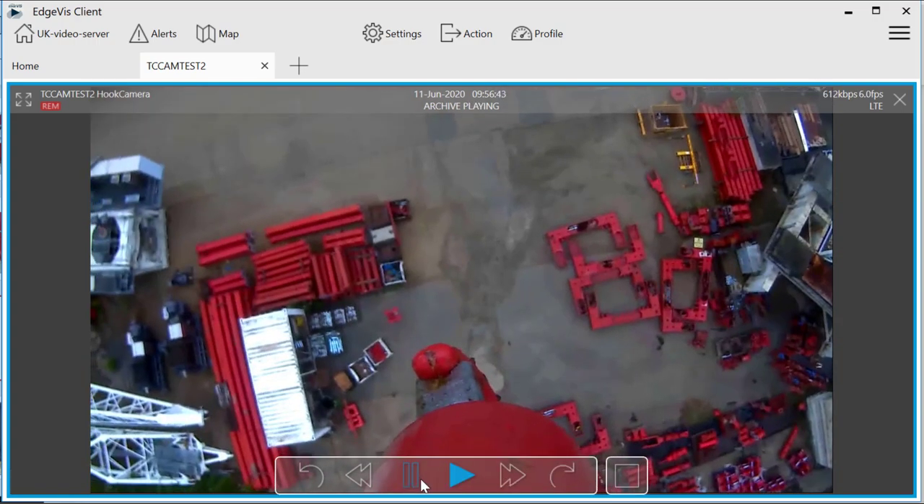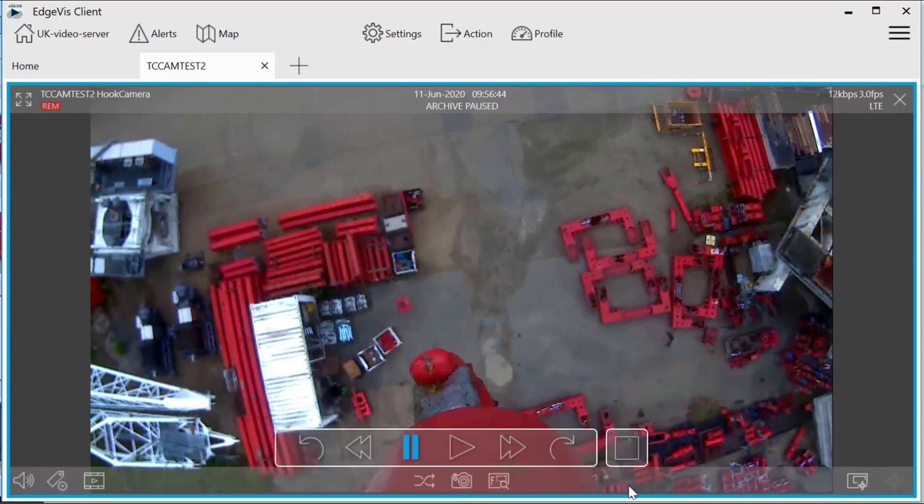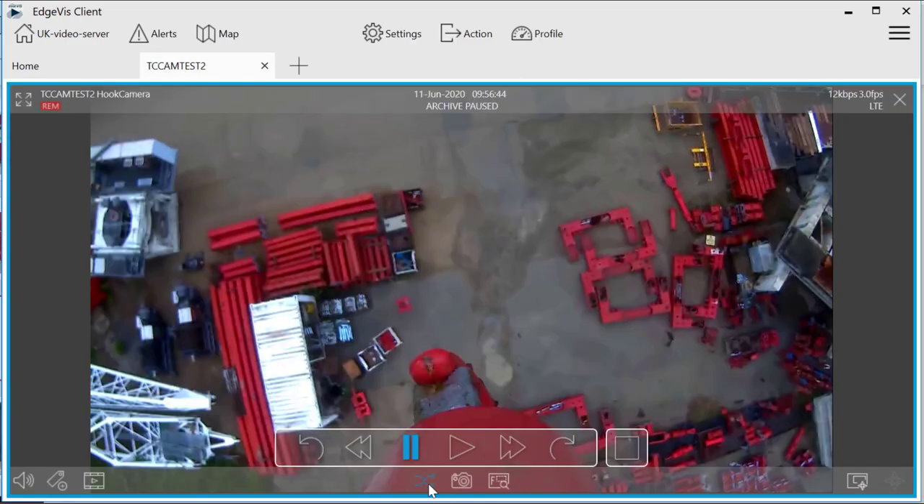You can forward it, pause it, or enhance a specific section for download, copy to clipboard or email. You can also download the full high definition image.